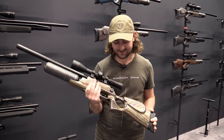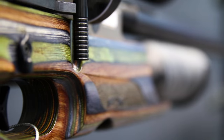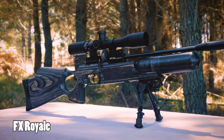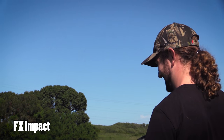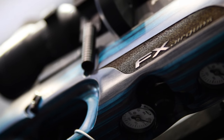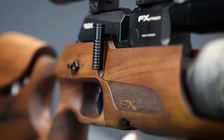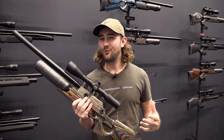This is the new FX Crown. I like it in this colour — you may have seen other videos of the same gun in different colours, but I like this one. I was a huge fan of the Royale — I loved the look, feel, and functionality of the Impact. This one kind of combines the traditional look and ergonomics of the Royale with the adjustability of the Impact. And that's what I want.